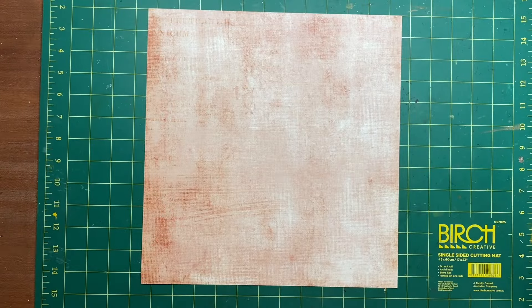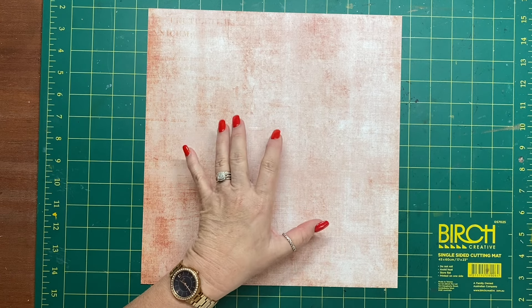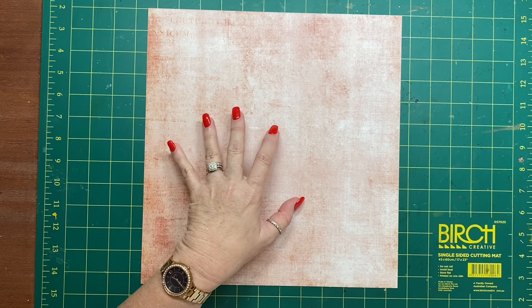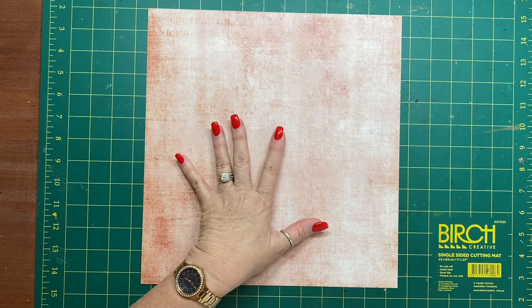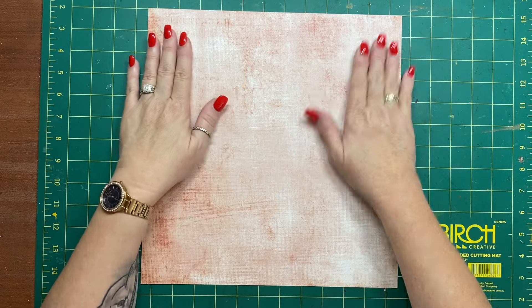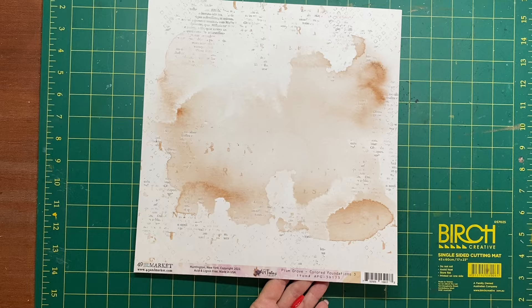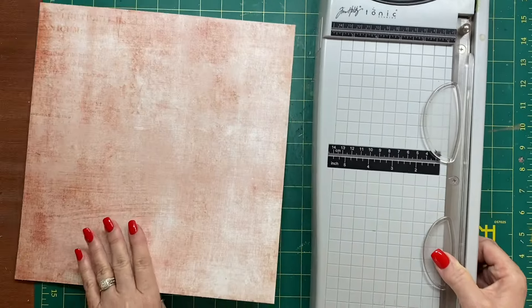Hi everyone, it's Sue, welcome back. Today I'm adding on to my 'Using Up Your 12 Inch Papers' series again — this is number 27 in the series. So grab yourself a 12 inch sheet. I'm using this piece from 49 and Market Plum Grove range.